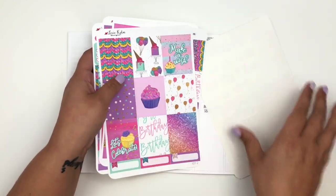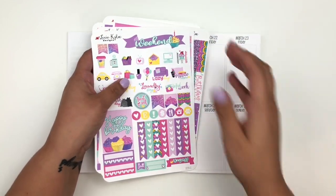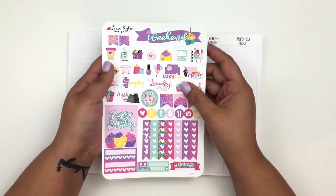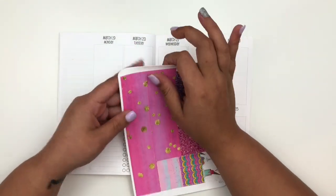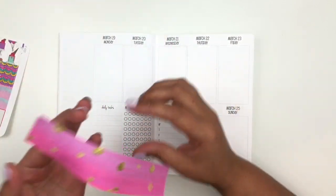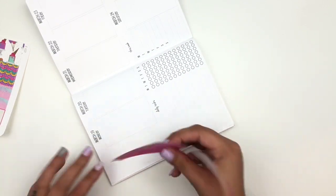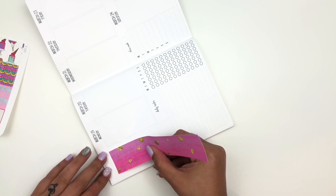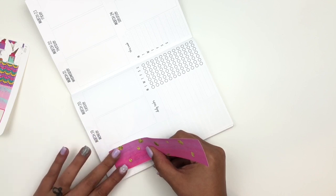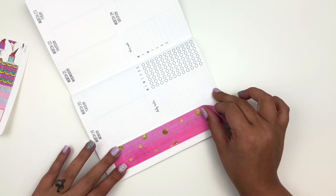I'm super excited to memory plan this past week because, as you know from my other plan-with-mes, I did celebrate my daughter's birthday this weekend. I'm excited to put that down on paper. When I saw this kit last year it reminded me of my daughter because the colors are so fun and bright. I intended to use it for one of their birthdays, but I just never got around to using it, so I definitely wanted to incorporate it somehow this year.